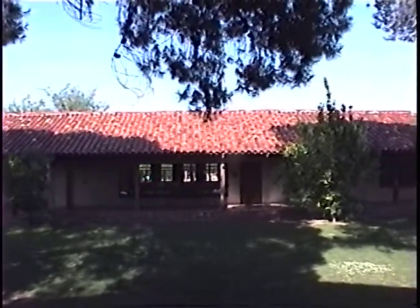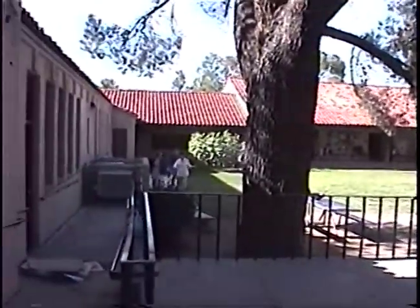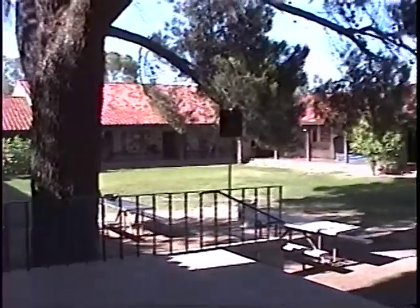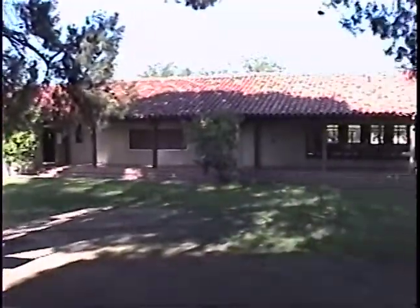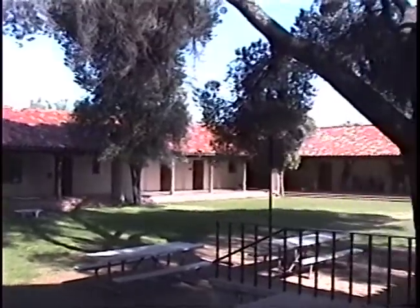That was the only opening to the courtyard. Now I am going to go show you some of the woodworking around here.